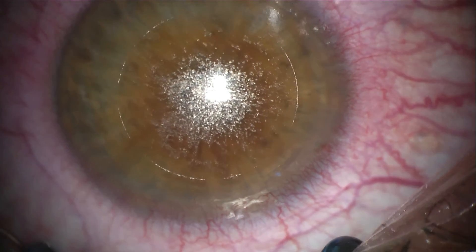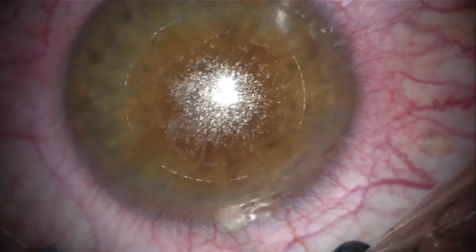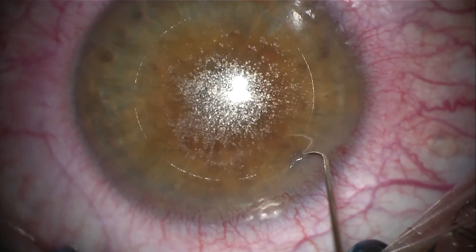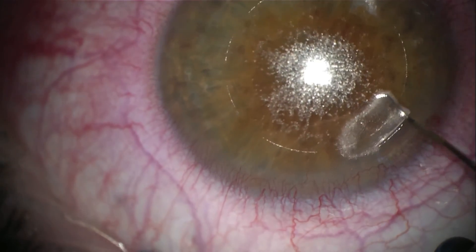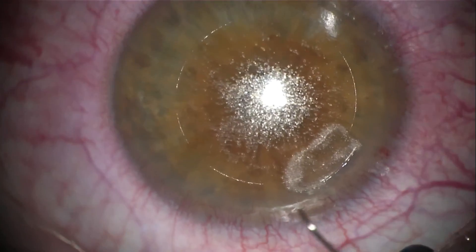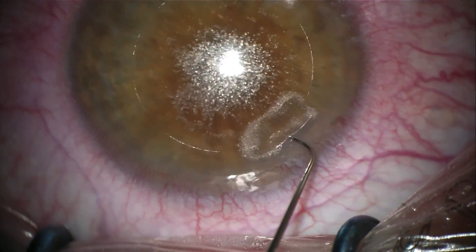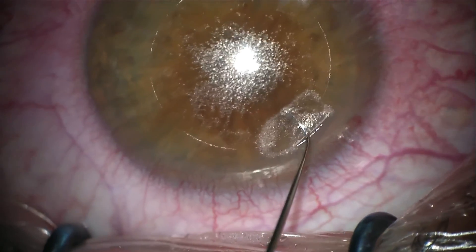Now the real-time actual surgical video. Enter the tunnel with a Sinski hook and move the hook in the space between the lenticule and the peripheral laser cut of the cap. Turn the tip of the Sinski hook over the lenticule, then enlarge the superior pocket. Bring the Sinski hook to the middle of the tunnel incision and push the Sinski hook under the lenticule. Enlarge the inferior pocket to about 1 mm.